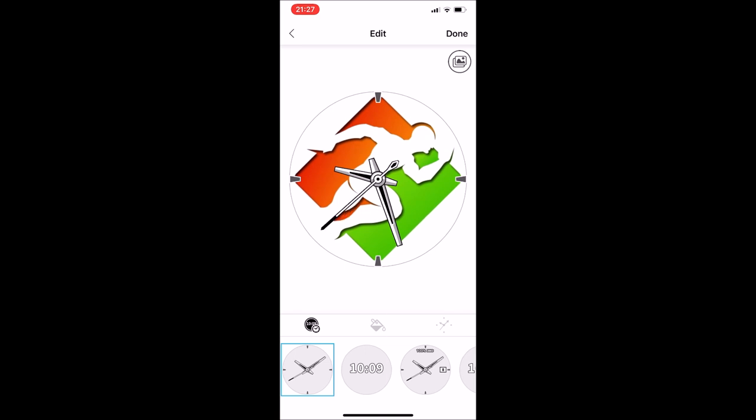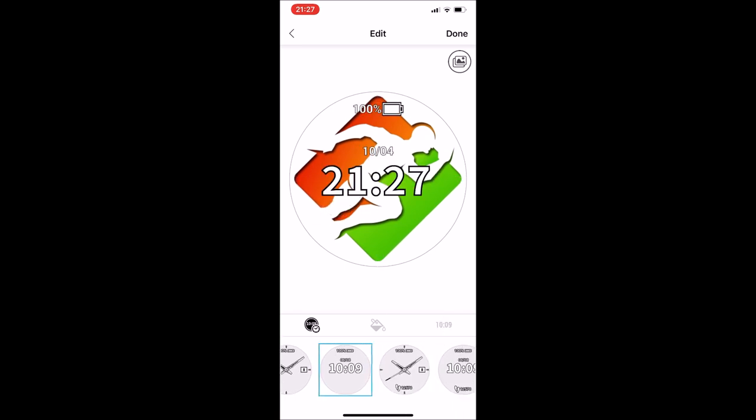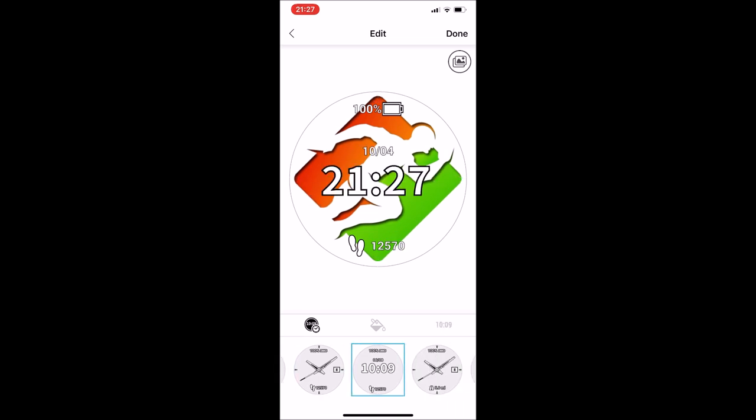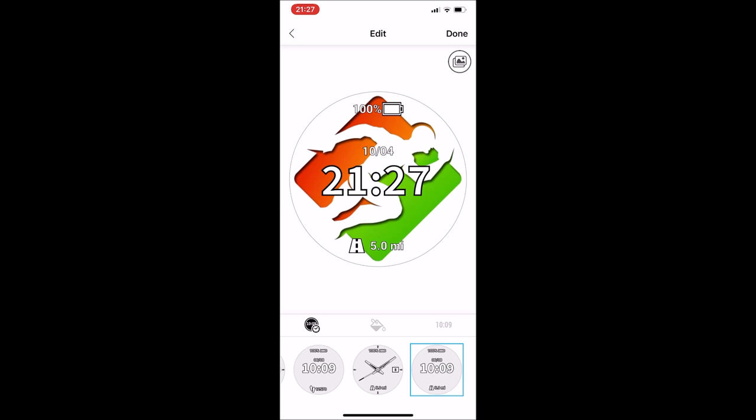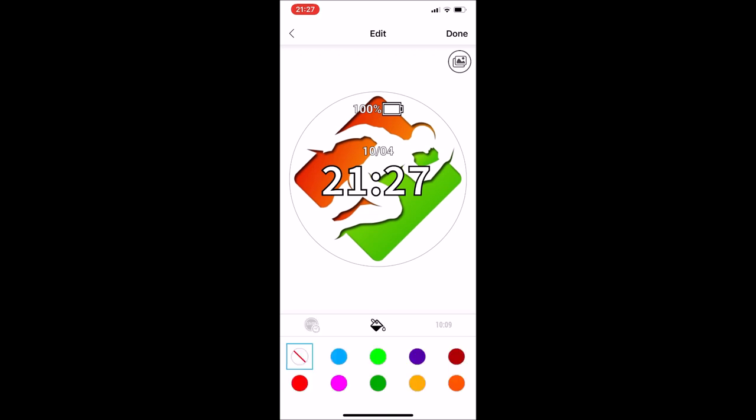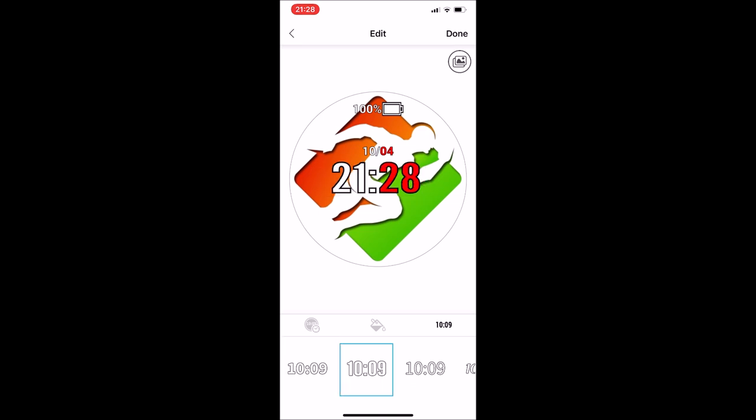Now there are three main tabs that you can use to modify your watch face. The first tab lets you select whether you want to see dials or a digital hour — I will choose the simple one. The next tab is the color, where you can modify the minutes and the months. And the last one is the style of the hour.